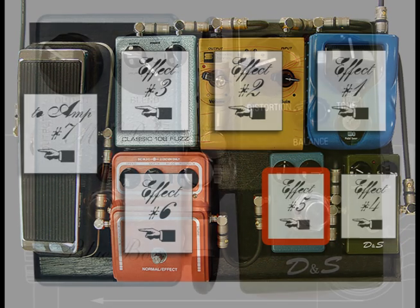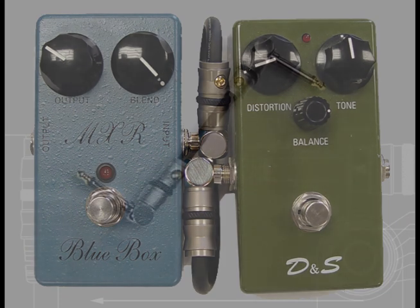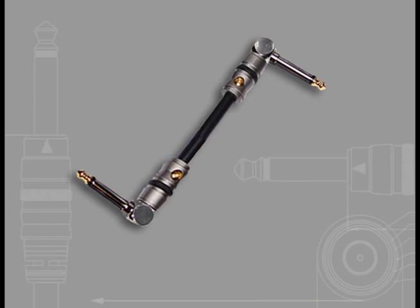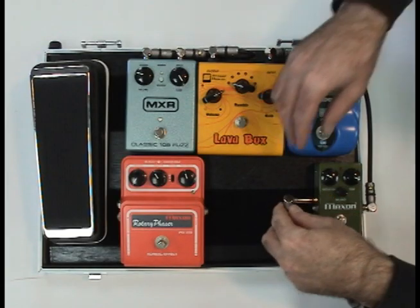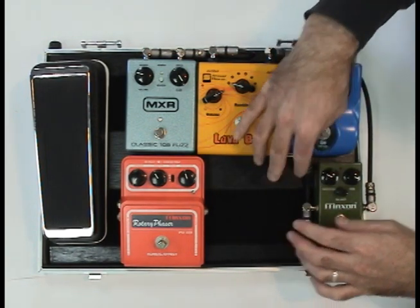Effects four and five have inputs on the side, so I want to get them as close as possible using a vertical loop. I used about seven and a half inches of cable, connecting the jacks in opposite directions like you see here. Lifting up one of the pedals first to connect it makes it easy to fit it into position.